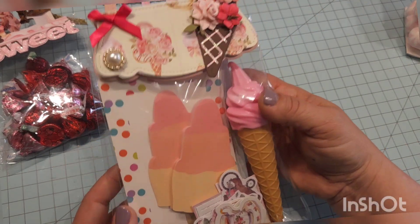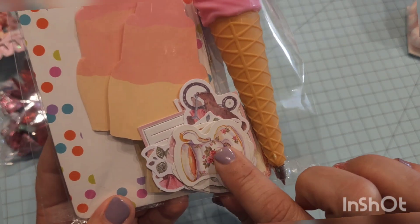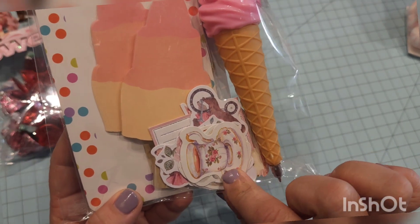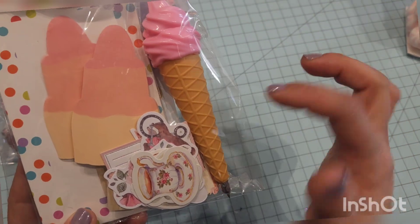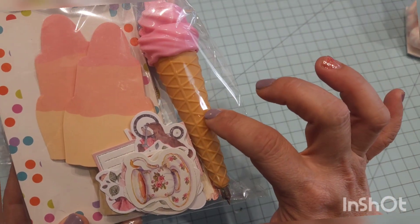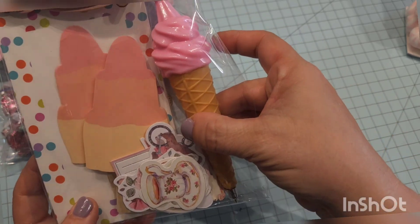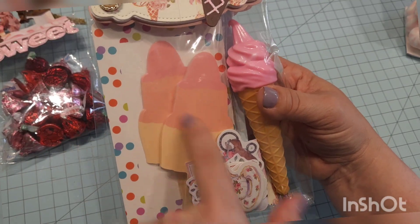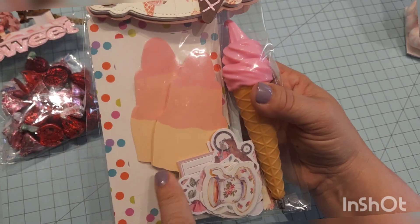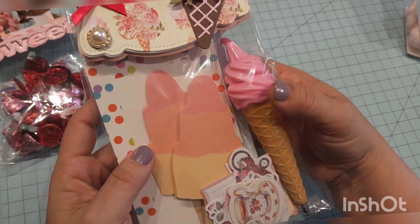The next one is I added some stickers that I think I got from Allie last year — just some little sweet treat stickers. This pen I got from Michael's like years ago and I've had it forever. So I wanted to stick it in there because it's a sweet treat — look at that, isn't that cute? And it's pink. And then there's some little ice cream-shaped sticky notes. I think I got those from Michael's years ago as well.